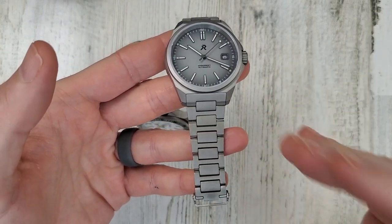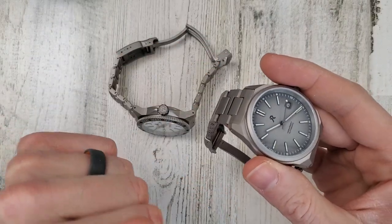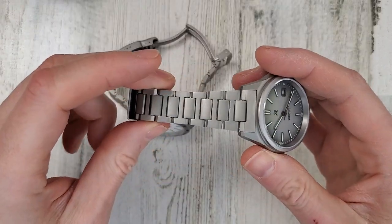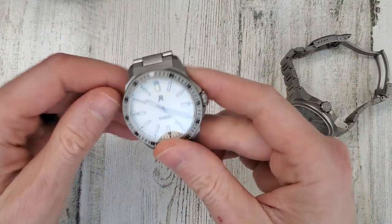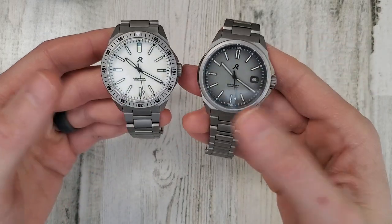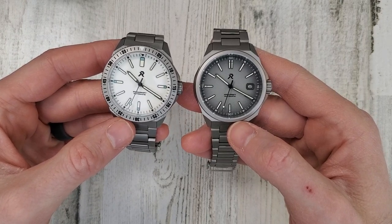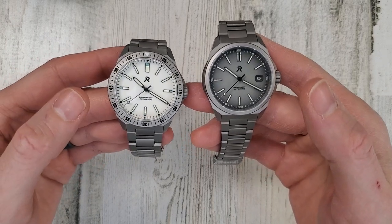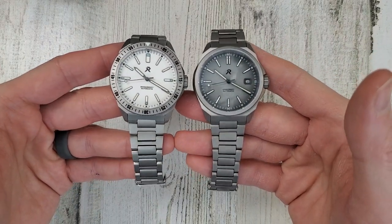I almost always opt for a bracelet on watches if I can get that option — such as my Tudor Black Bay 58. If I had a choice, I would go for the bracelet. Both of these watches have the ultra hex coating for 1,200 hardness on the Vickers scale. 316L stainless steel is around 200, so that's about six times more scratch resistant than 316L stainless steel.